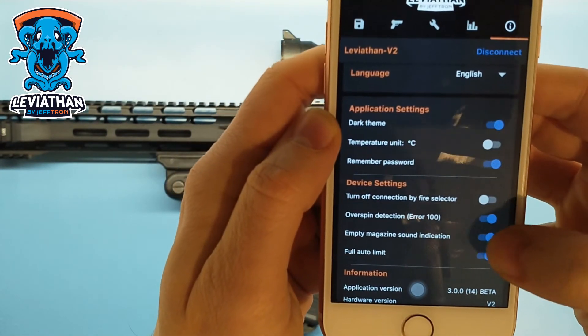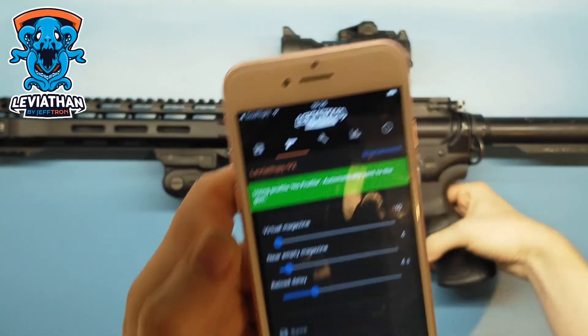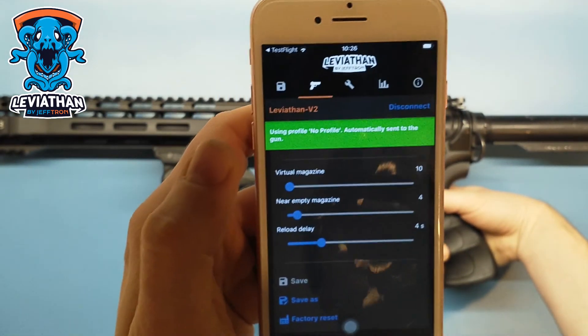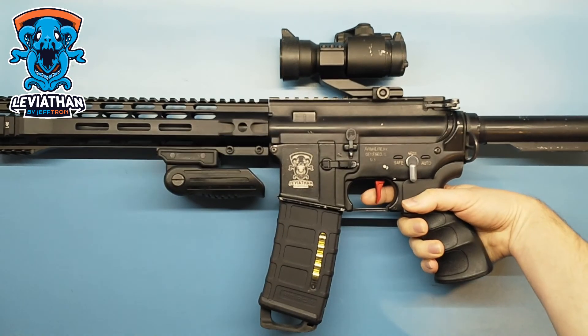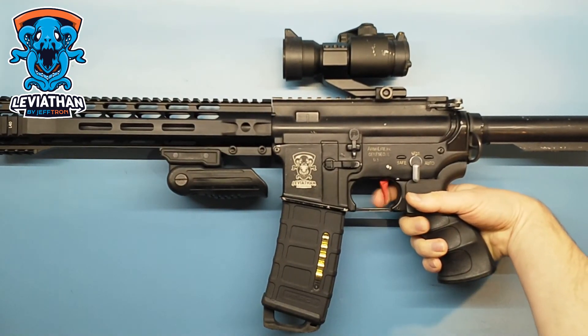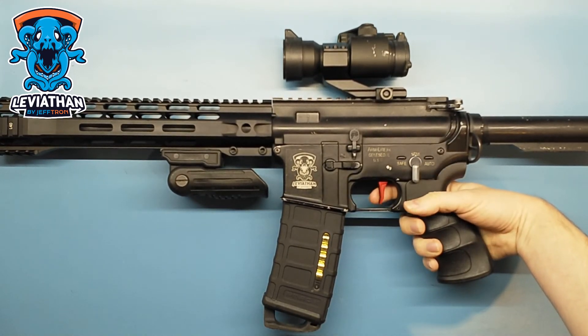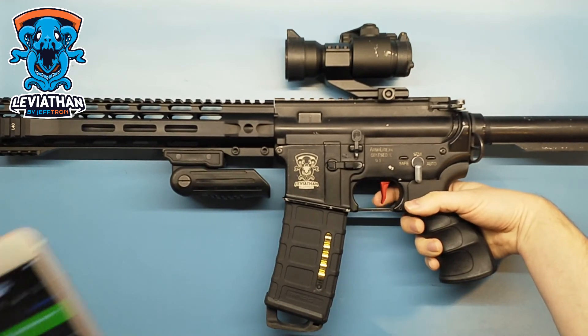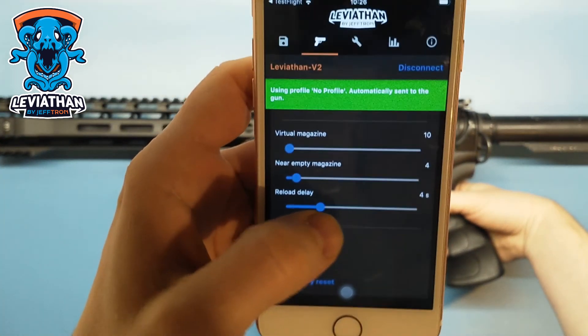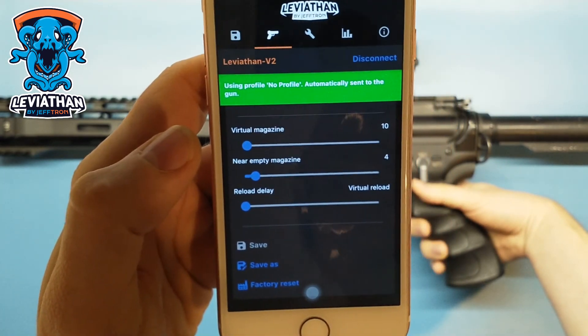So now there's no sound. You have to wait, or if you set the reload delay to virtual reload, there's no sound at all.